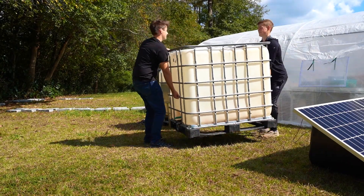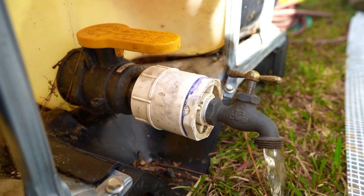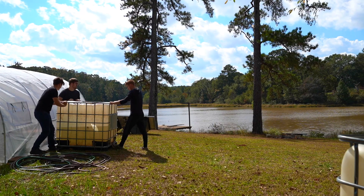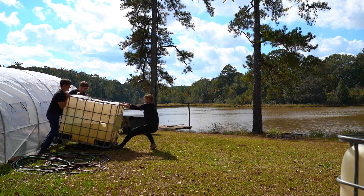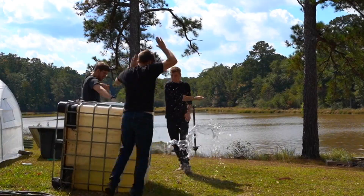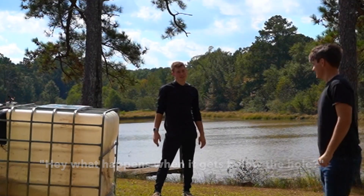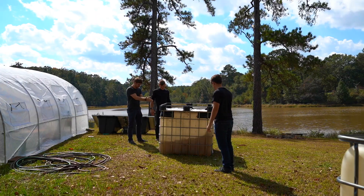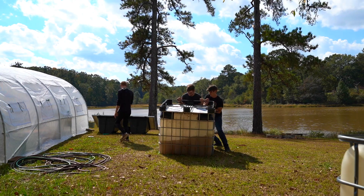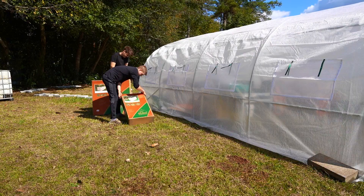We then moved the IBC totes so we could put the raised beds next to the greenhouse. The only issue was one of them was still full. Kimball wasn't there at this time and it's going to take hours for all the water to come out of the faucet, so we had to flip it over to make it fast. Luckily my brother-in-law was there, who's a lot stronger than Ben and I. Because the water would soon stop draining with the hole in the middle, we had to flip it one more time, then put blocks underneath it, which was pretty hard.